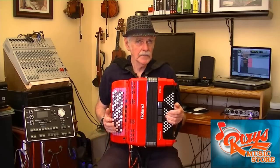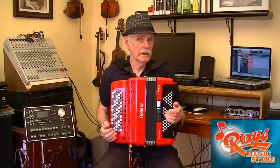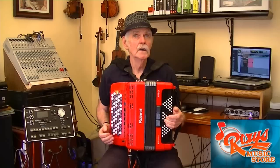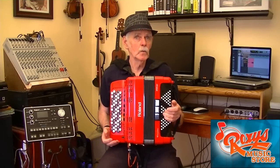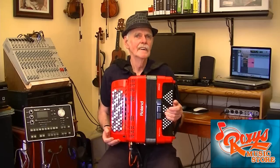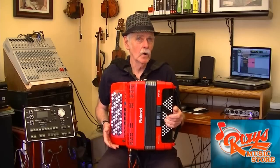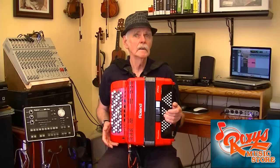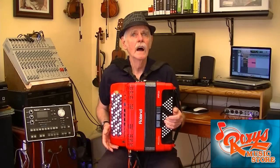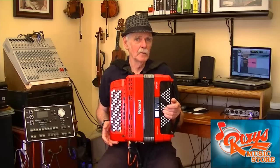To begin with, a chromatic button accordion is not the same as a diatonic button accordion. Most diatonics are single action or bisonoric, which means that each button plays two different notes depending on whether you push or pull on the bellows. In contrast, a chromatic button accordion is double action or unisonoric, which means that it plays the very same note independent of the direction of the bellows. In this respect, the chromatic is exactly the same as a piano accordion.